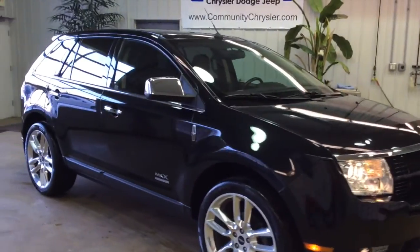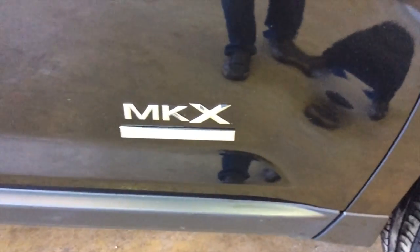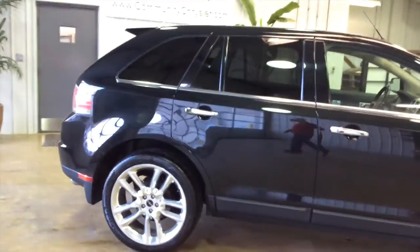This vehicle is all-wheel drive. The Limited Edition package includes a chrome grille, 20-inch chrome clad aluminum wheels, and fine line ebony wood inserts on the doors and on the instrument panel.